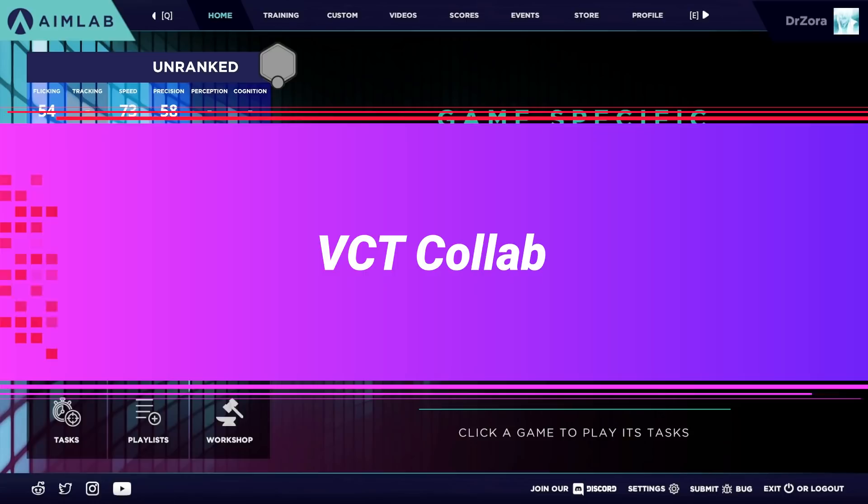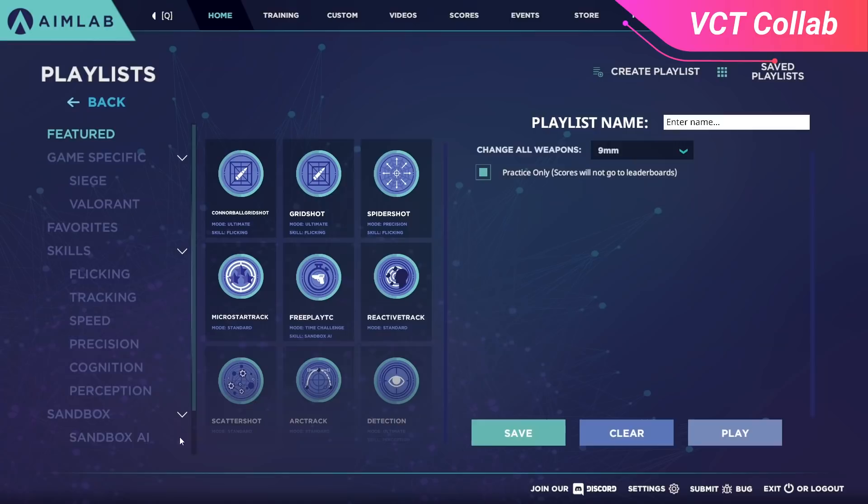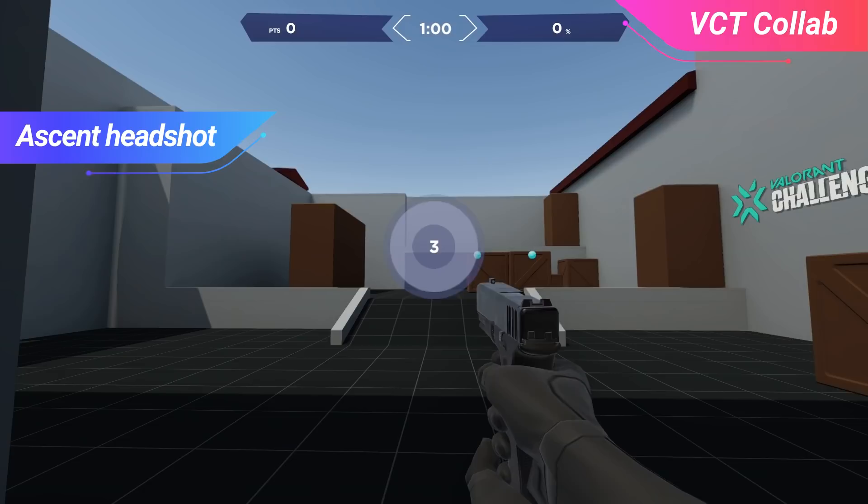If you want an all-inclusive, straightforward way to warm up and practice your aim, you're in luck. AimLabs has collaborated with Valorant to create 6 game-specific drills to take you to that next level. If this is a routine that you really want to get into for improving in Valorant, then this is it. The 6 drills here will really hone into major aspects of aiming that you need in Valorant.